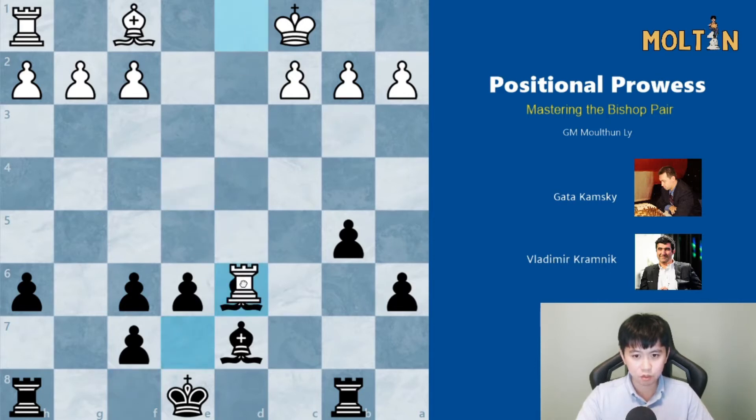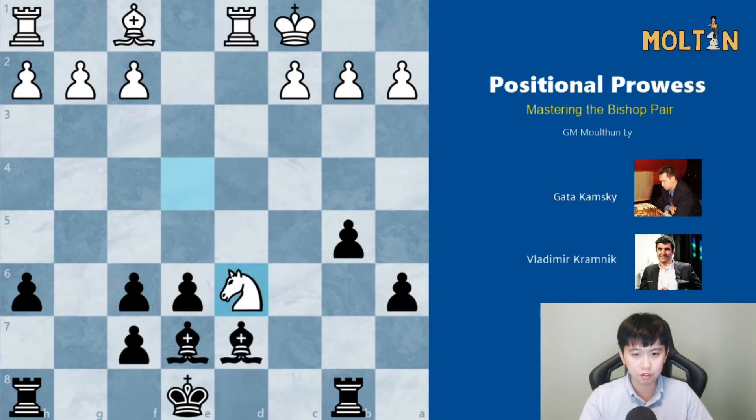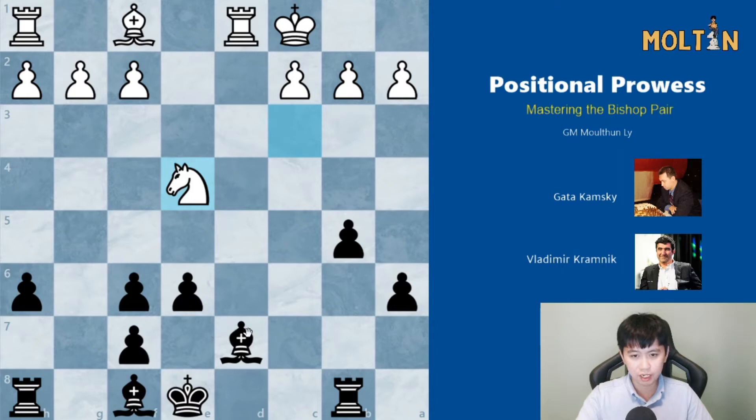And if bishop takes, rook takes, white has a great advantage because of the pawn structure and he got rid of the bishop pair. And if the black king goes to f8, white would have taken on f7 and then captured on d7. However, Kremenig didn't do this. He understood that the bishop pair was very strong and simply allowed the capture on f6 by playing the move bishop to c6.